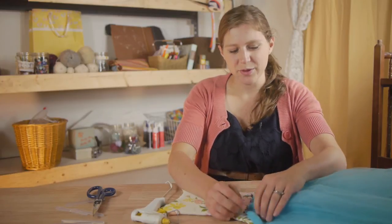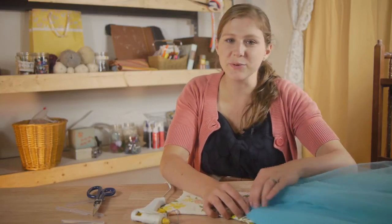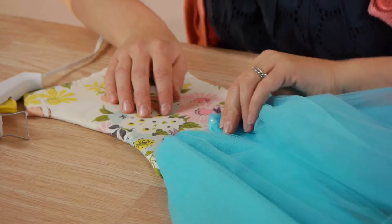Now that your glue is cooled, you want to go around each piece of tulle and find places where it needs extra glue.